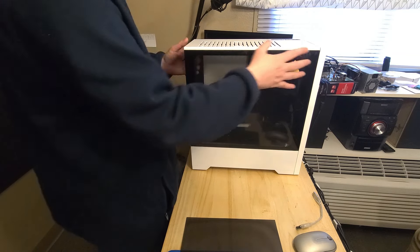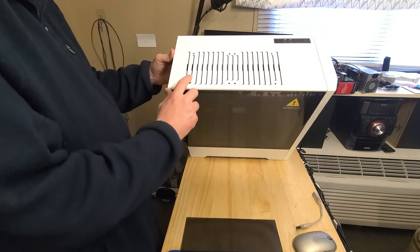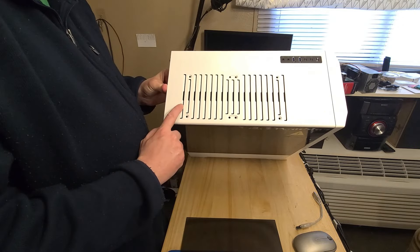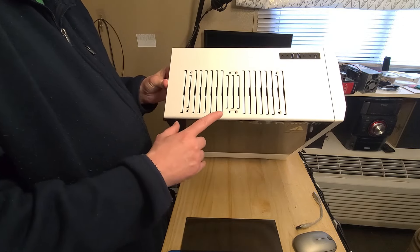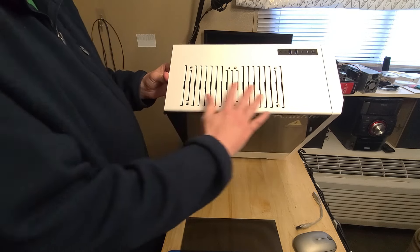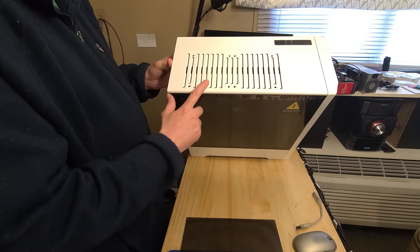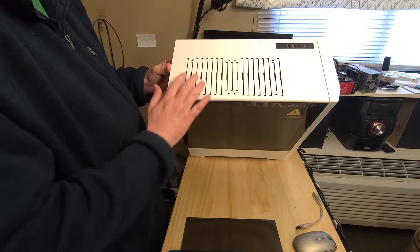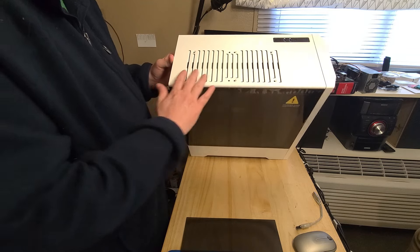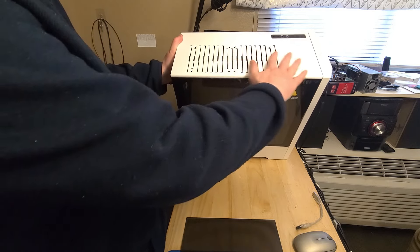I checked it out and everything seems pretty good. The only thing I don't like is on their website it doesn't have these cutouts - these are not shown. If you're looking to buy this case, which I'll leave in the description, the pictures don't show this. It shows just one piece of metal here without these cuts. I thought that looked pretty good; this to me kind of looks cheap. It makes the top look cheap because they just cut little lines in it and kind of slid it down.